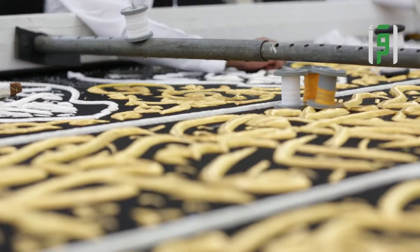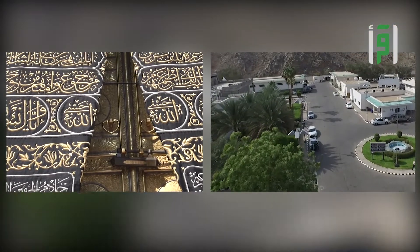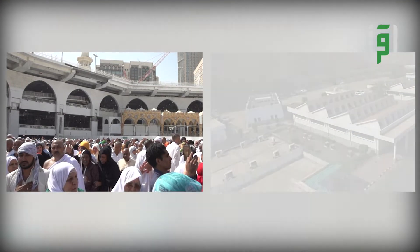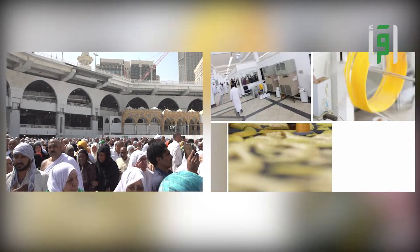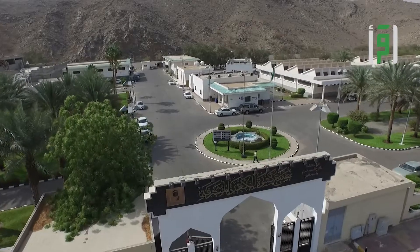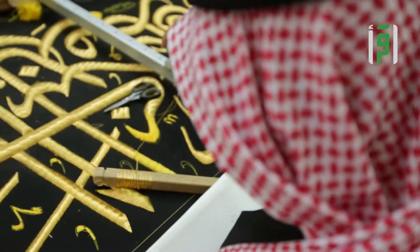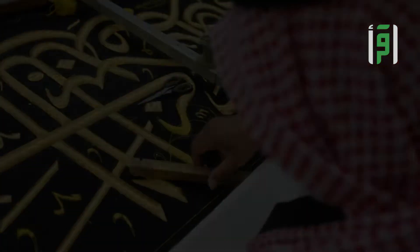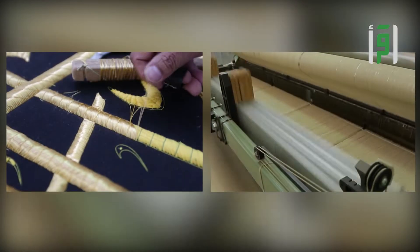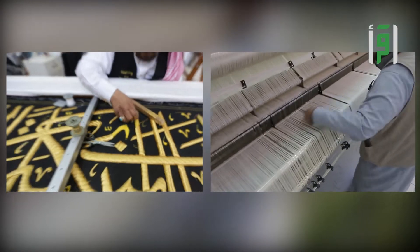تم تجديد المصنع وتحديثه عام 1397 هجرياً أو 1977 للميلاد في منطقة أم الجود بمكة المكرمة، وزُوِّد بآلات حديثة لتحضير النسيج وأُحدث قسم للنسيج الآلي، مع الإبقاء على أسلوب الإنتاج اليدوي لما له من قيمة فنية عالية. وما زال المصنع يواكب عجلة التطور ويحافظ على التراث اليدوي العريق لينتج الكسوة في أبهى صورها.